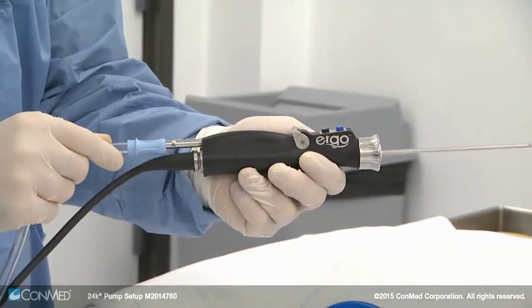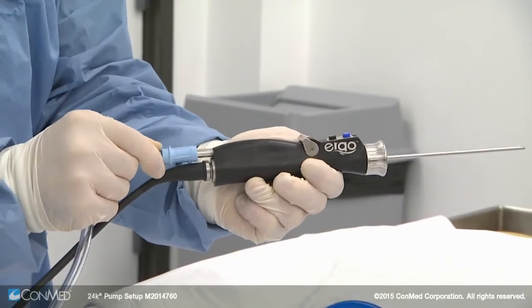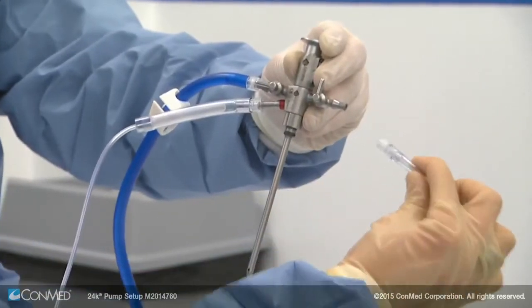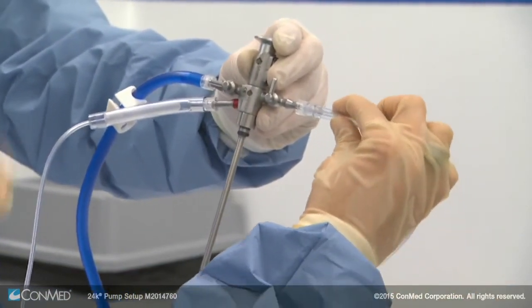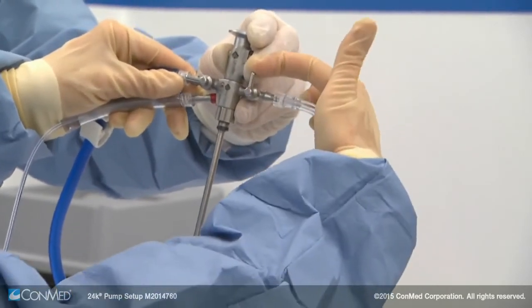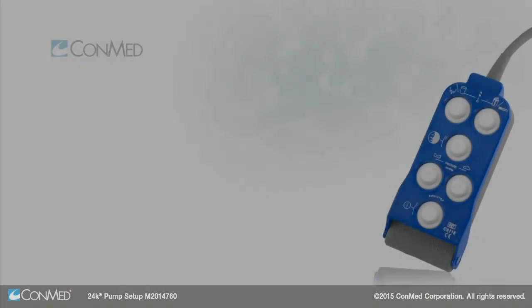Then install the shaver suction line, which is the clear line with the light blue end — push it in firmly to the suction port of the Ergo shaver handpiece. Using a dual stopcock scope sheath, install the outflow line to the outflow port and open the outflow lever to allow fluid to pass through. You're now ready to begin.